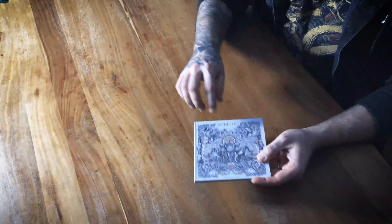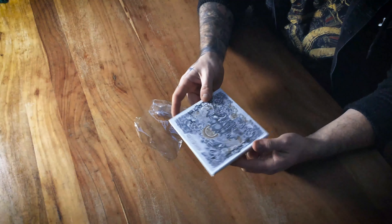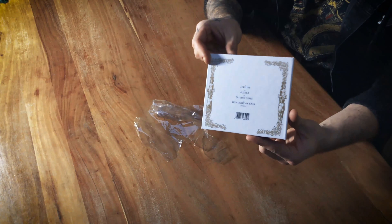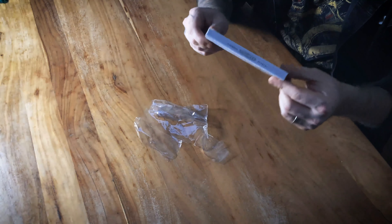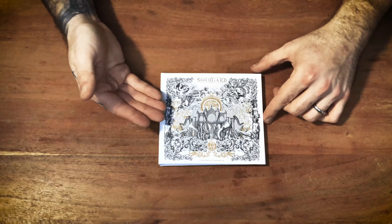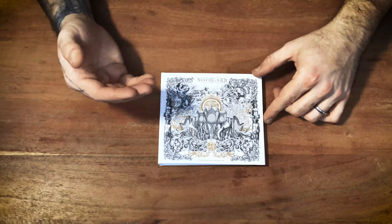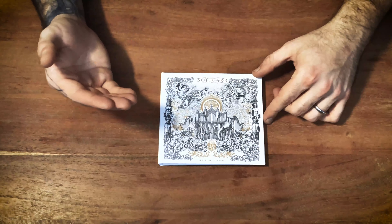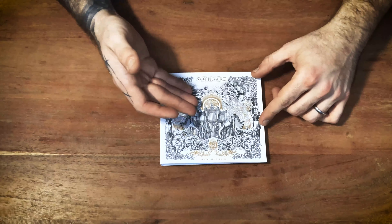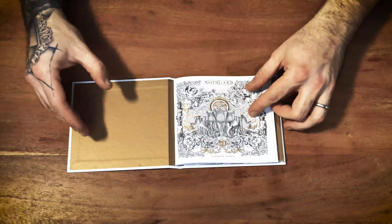Here we go, here it is! You can see we have an absolutely beautiful cover artwork — I love it so much. It was done by the fantastic Polish artist Michael J. Loranc, and we printed everything with a golden finish, and I think it looks just stunning.